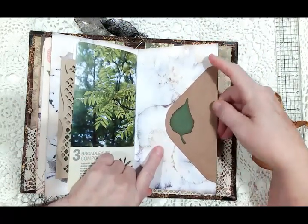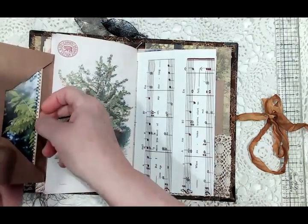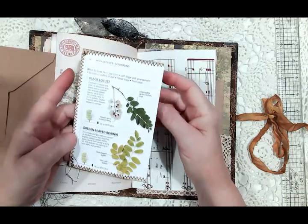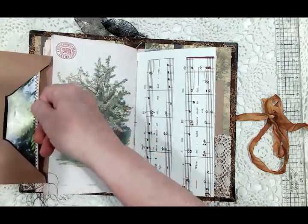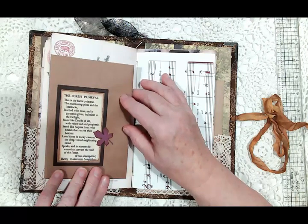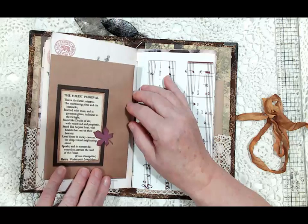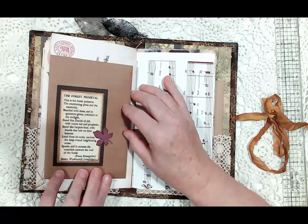I added an envelope with a big flap decorated with a little leaf, and inside is another page from that tree book with coffee-stained paper for journaling, and some leaves to help identify the tree. On this one there's a quote: 'The forest primeval — this is the forest primeval, the murmuring pines and the hemlocks bearded with moss, and in garments green indistinct in the twilight, stand like druids of old with voices sad and prophetic, stand like harpers hoar with beards that rest on their bosoms. Loud from its rocky caverns the deep-voiced neighboring ocean speaks, and in accents disconsolate answers the wail of the forest.'